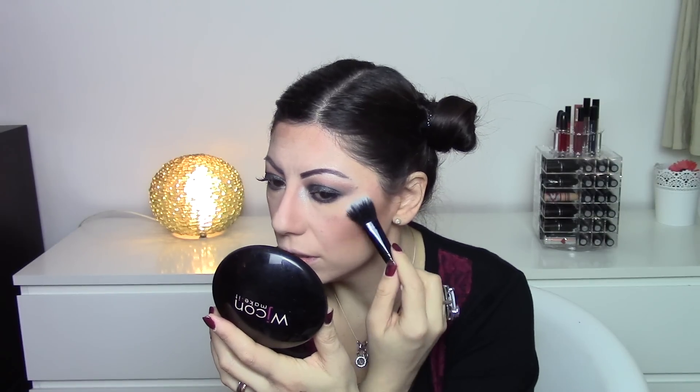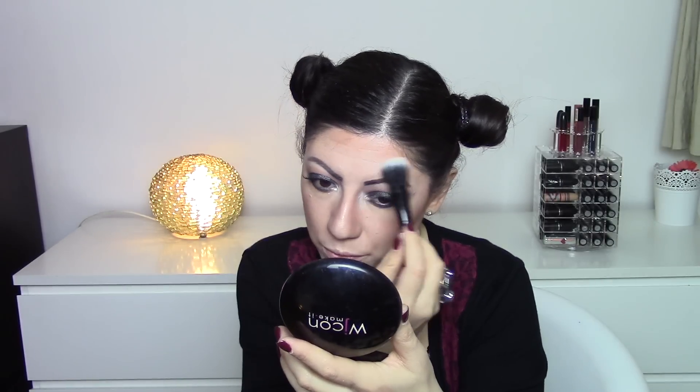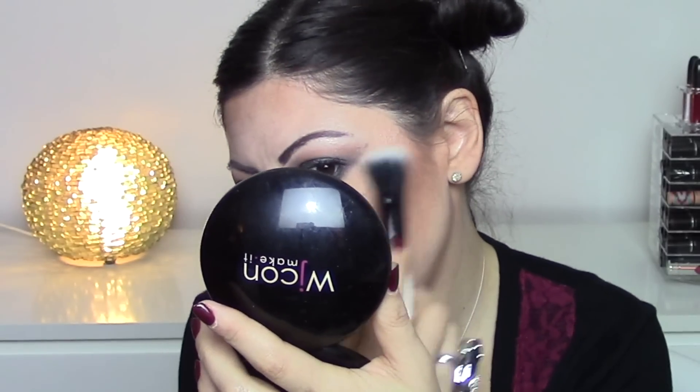Then I take my beloved Wicon All Over highlighter number one — I adore it. I apply it on the cheekbones, this area, the nose, Cupid's bow, and I also go heavy on the upper cheekbone area because you know how much I love highlighter — I'm obsessed with it.